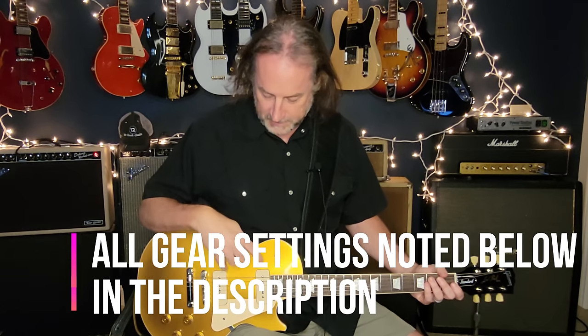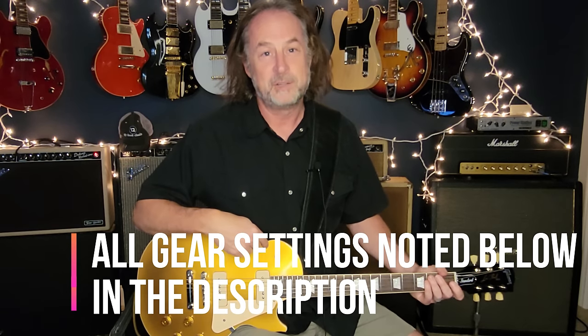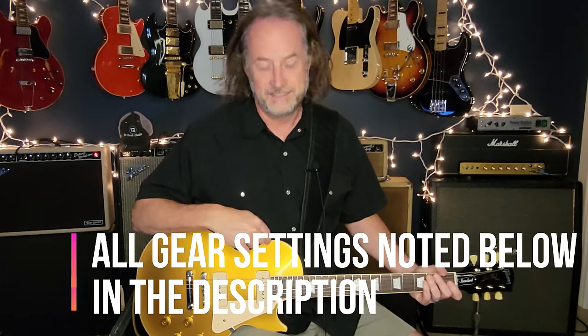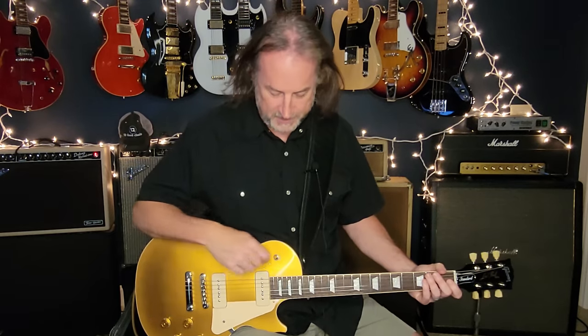Sounds best on a Les Paul, in my opinion, because that's what he's using. And because I wanted to play my new Les Paul Goldtop, which I just am loving with these P90 pickups. Middle position for this song.